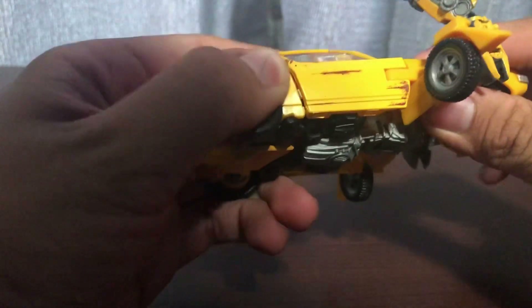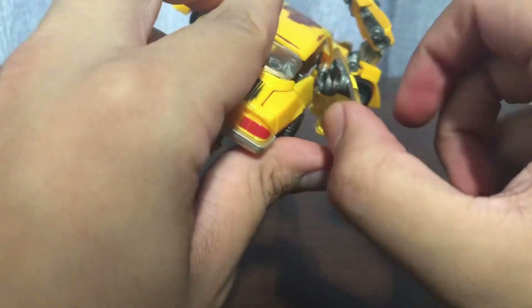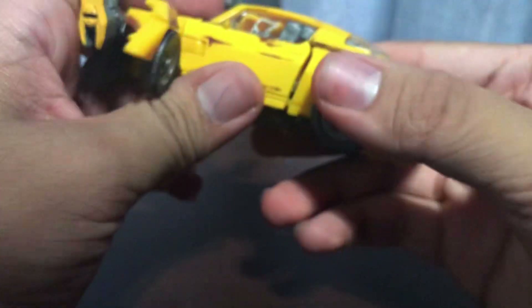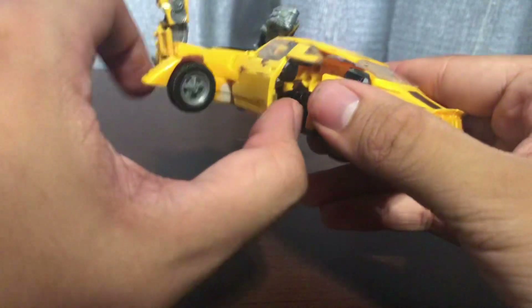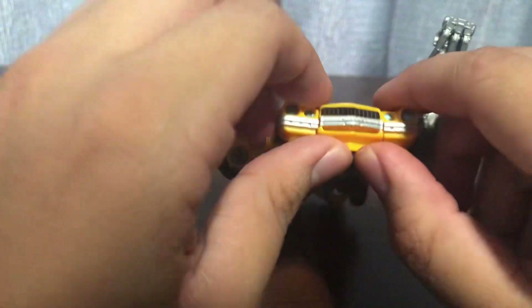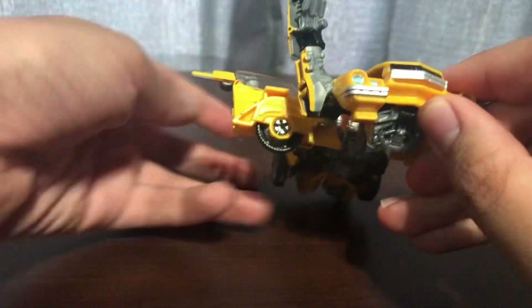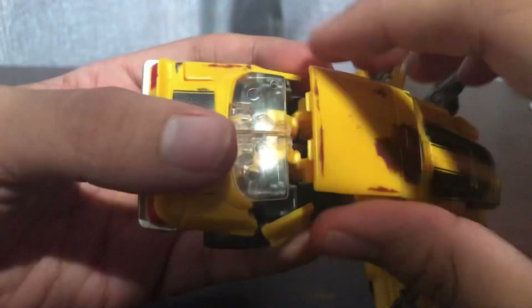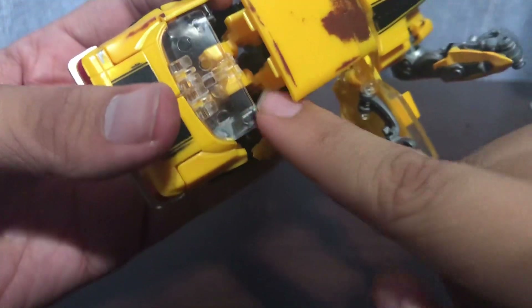Now things get challenging. The doors are clear plastic, so you might want to be careful while opening the doors - you don't want to break it. Take your thumb and just pull out right here. Same thing on the other side - pull it out carefully so you don't break the doors. Now you want to take this section, bring it up slightly so you can untab. There are two tabs and it goes into these two slots underneath the windows.